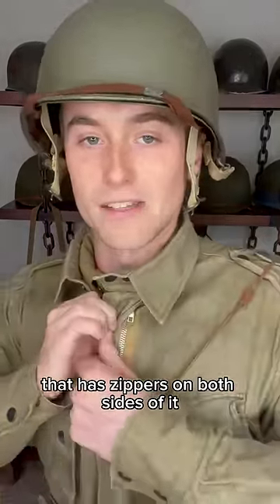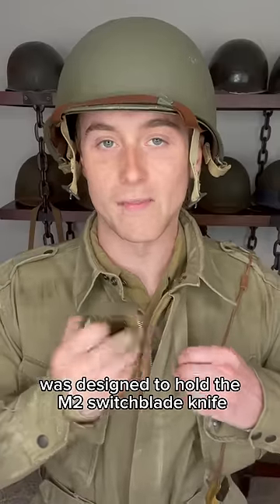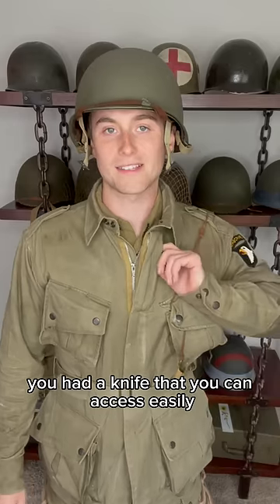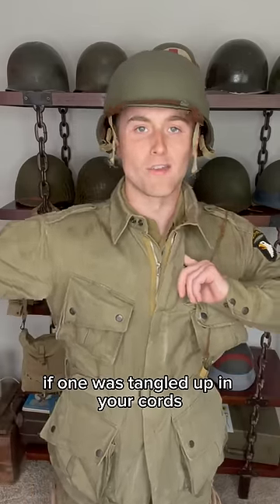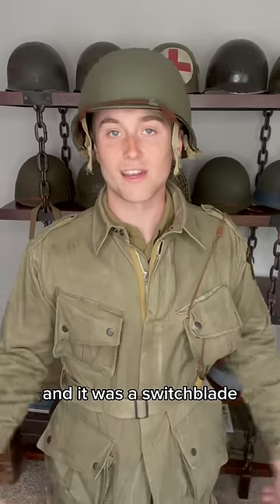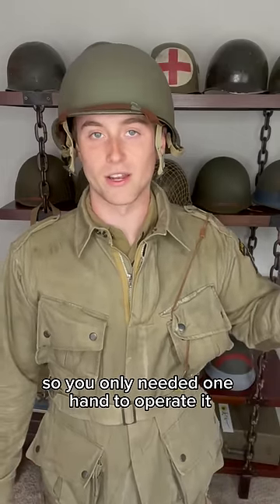One unique feature of this jacket is a small pocket right around the collar that has zippers on both sides of it. This pocket was designed to hold the M2 switchblade knife. That way if your parachute got hung up on something during the jump, you had a knife that you could access easily with either hand. If one hand was tangled up in your cords, you could still get to it from either side — and it was a switchblade, so you only needed one hand to operate it.